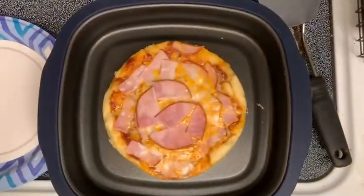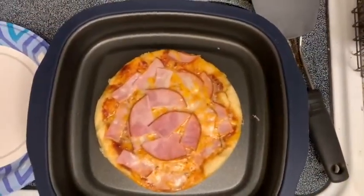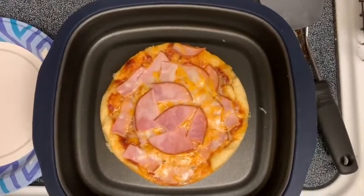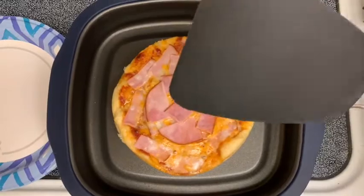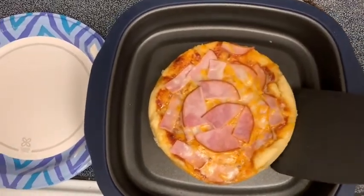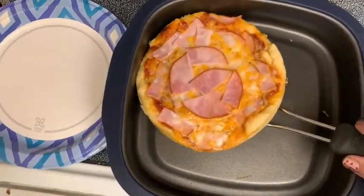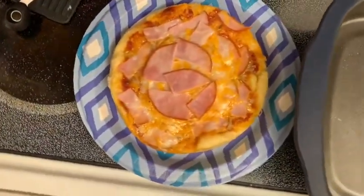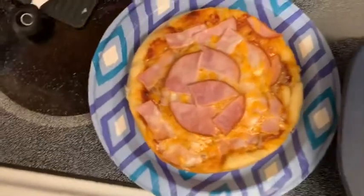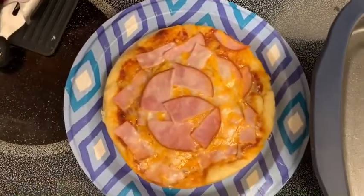Doesn't that look delicious? All I've done so far is removed the ring. Please remember when you're taking this out, do not use metal. It's finishing cooling and then we'll cut it and see how it is — I can't wait!